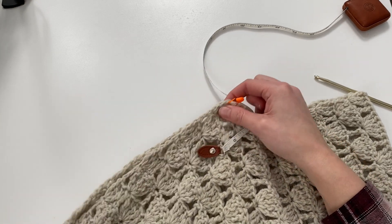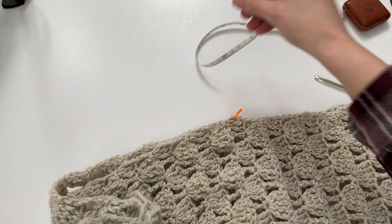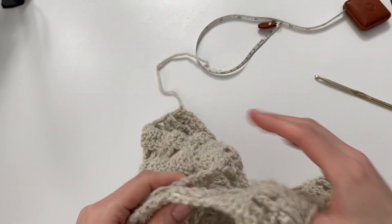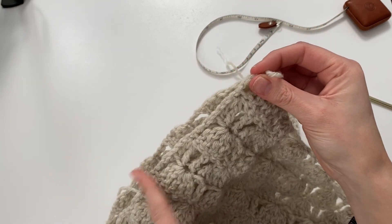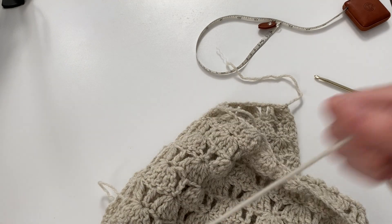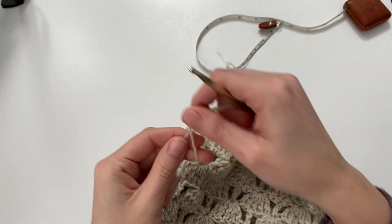For the next size up, you'll leave 8.75 inches; the size after that, 9.5 inches. Just make sure you're checking depending on what size you're making, then place your stitch marker. We'll be working from the bottom up with our slip stitching. If you prefer using a yarn needle and doing a mattress stitch or something like that, you can do that as well.